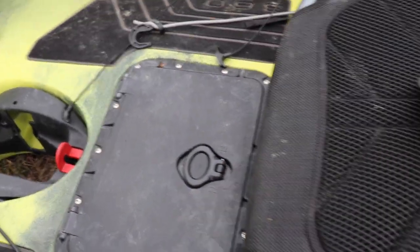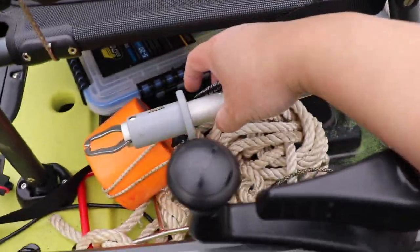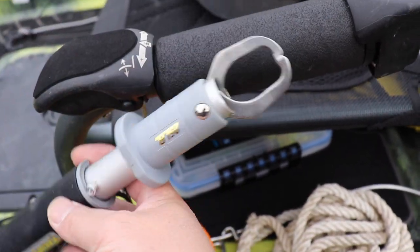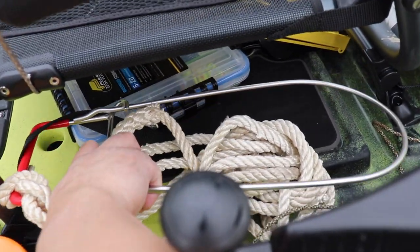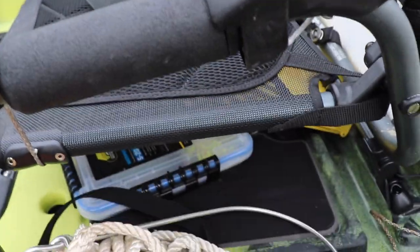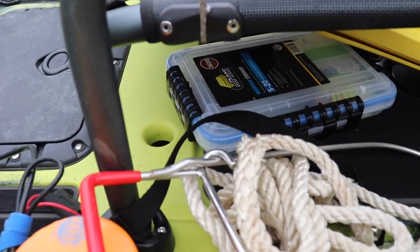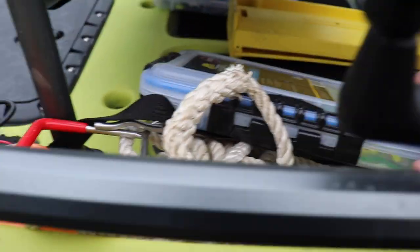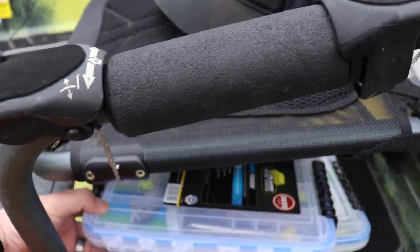And then under my seat — better on this side — you can see I've got my grips here. Right here is my stringer. You can see it fits nicely in there. Then underneath, for now until I figure out what I'm going to do with my tackle situation, I just put two boxes here just to kind of show you — you can fit quite a bit under here. My second one's back there too. You can see you can stack quite a bit in there.